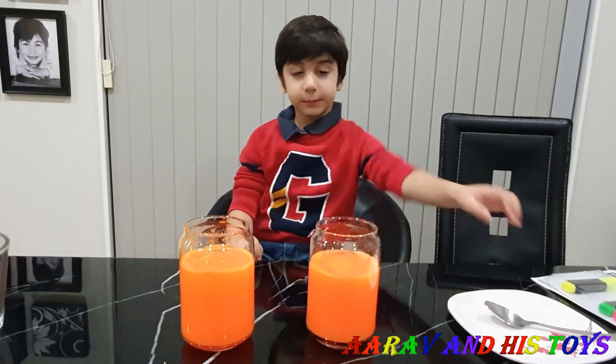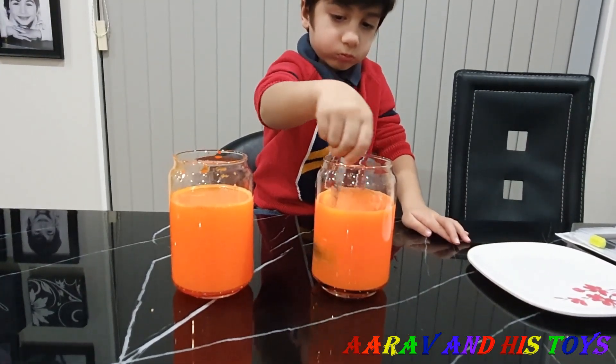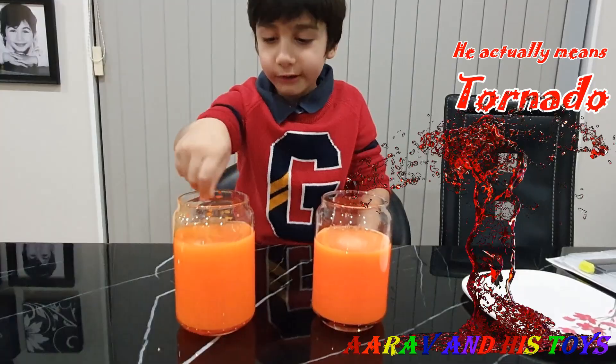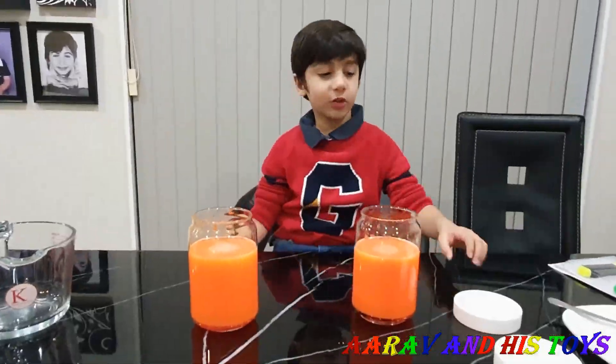Now we are going to mix it with a spoon. It looks like a tomato! It looks like spinach — it's coming to get you! Now we are going to close the jars.